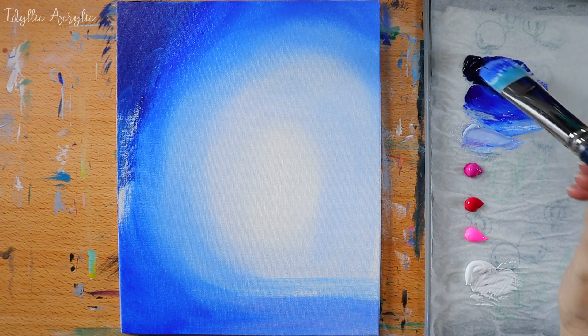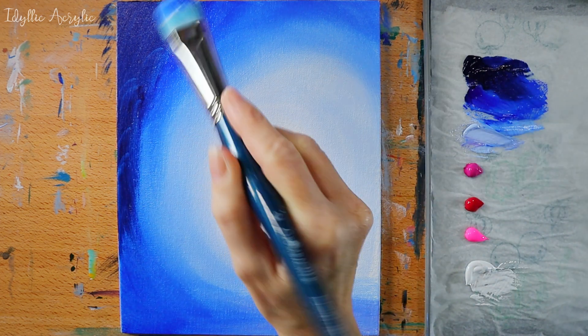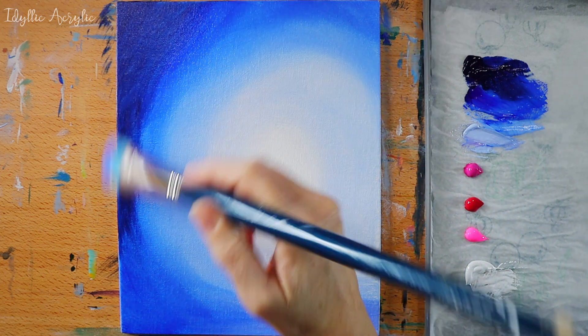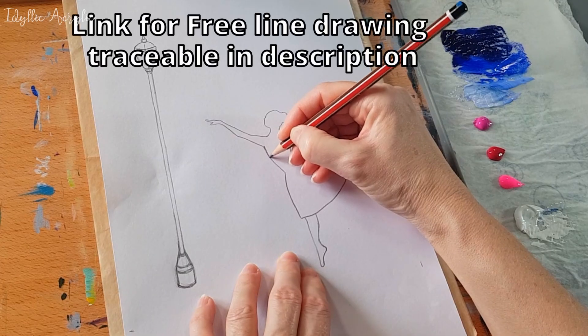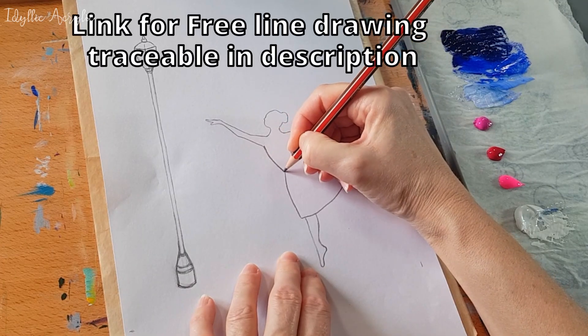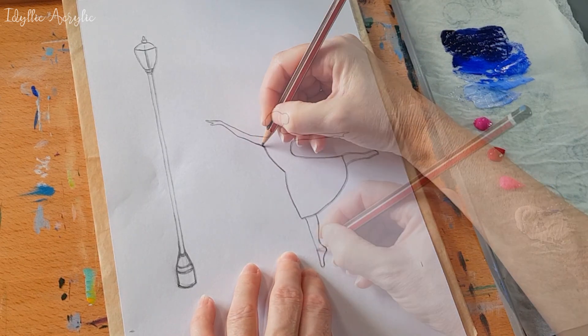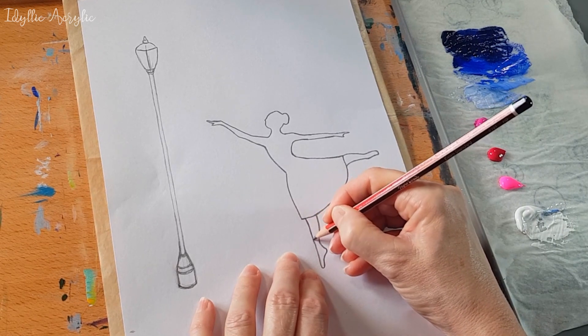The final colour is Prussian blue and I'm adding that to the shadow area to the left of the painting. The next step is to draw in my ballerina and street light. If you don't have tracing paper, try using baking parchment or greaseproof paper instead with a pastel pencil.